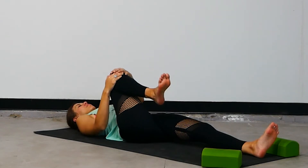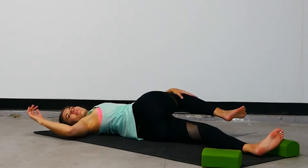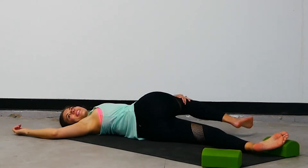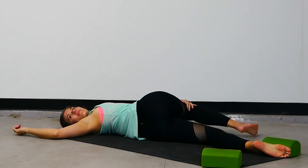Make your way to supine twist. Take the right knee up and over the body all the way over to the left-hand side of your space. Do your best to keep both shoulder blades grounded on the earth. If there's a lot of space between your right knee and the ground, feel free to put some sort of a prop underneath it to rest the leg on.